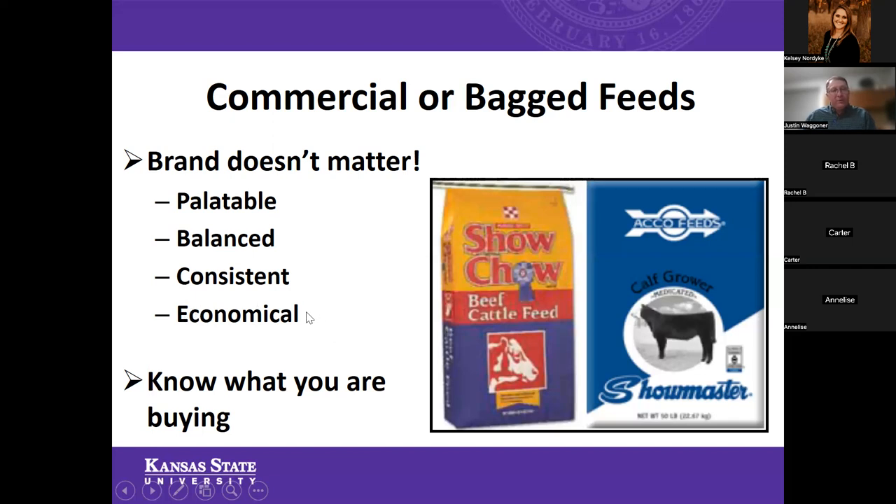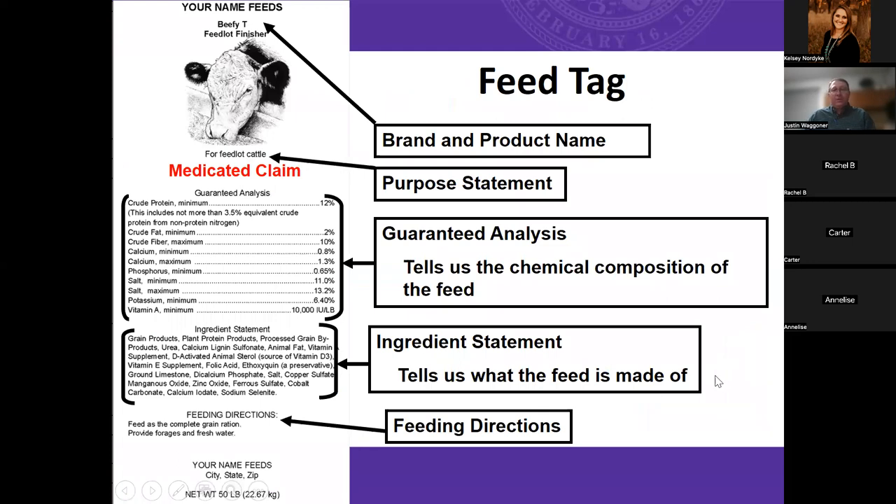There are some smaller commercial mills that produce very good show feeds that are basically on par with those larger commercial feeds. What it really comes down to is: make sure you know what you are buying. The way you can do that is by being able to read and understand that feed tag. There's so much information on a feed tag, and many people don't take the time to really look at it — but that's what we can utilize to compare feed A to feed B.